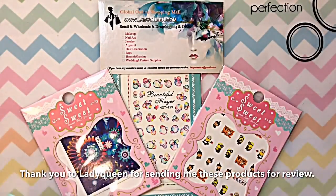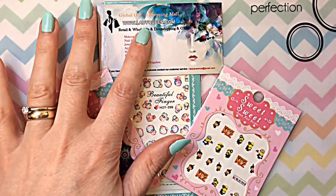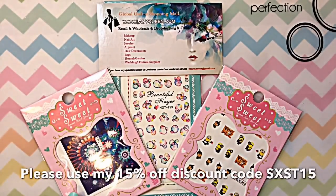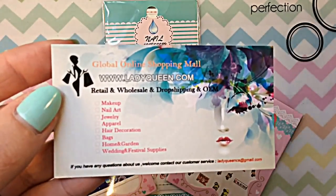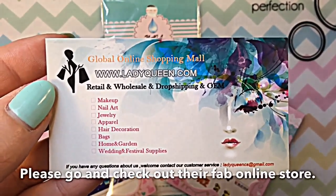Hey guys, welcome back to my channel! I have been sent these beautiful decals from Lady Queen for review. Big thank you to Lady Queen — these decals look absolutely amazing. I'm going to be doing separate videos for each of these designs. If you don't know who Lady Queen are, here are some details of their store.